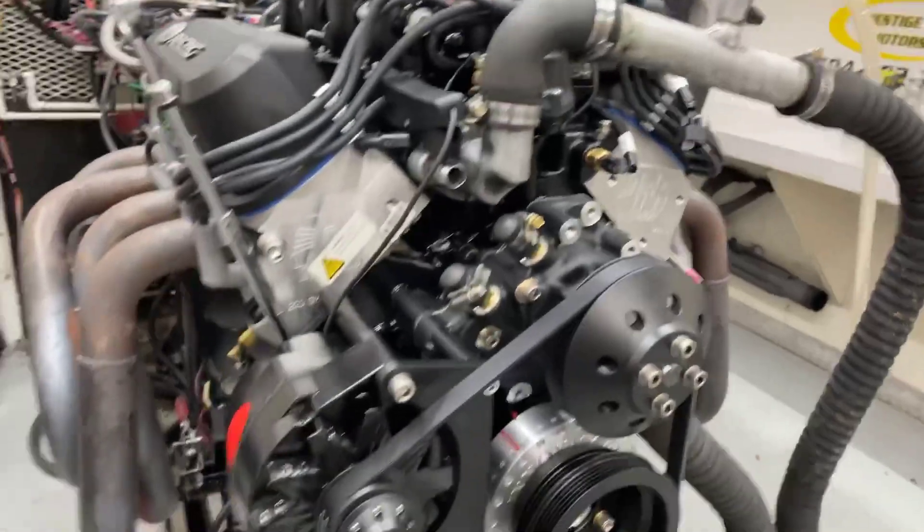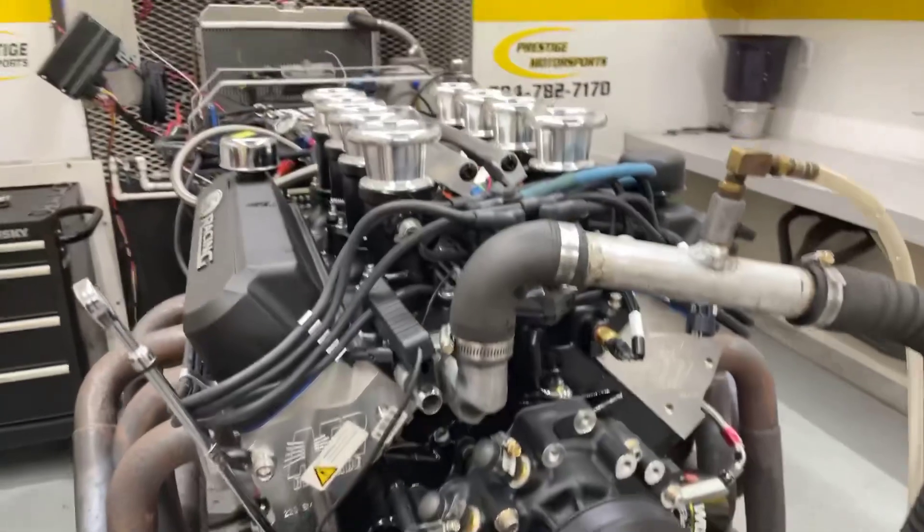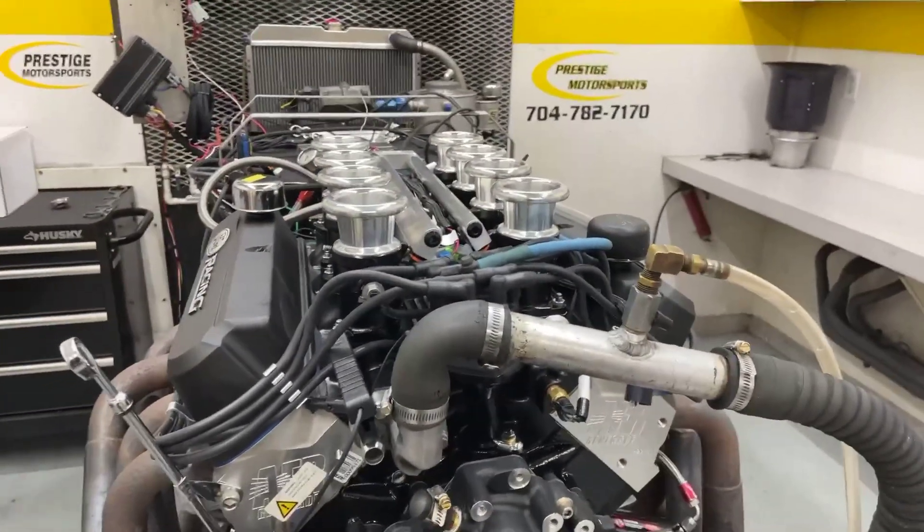It's got a blacked-out front end on it. Make sure the alternator functions for you. Front sump oil pan. We'll go in there and make a run on it and show you what it does — stay tuned.